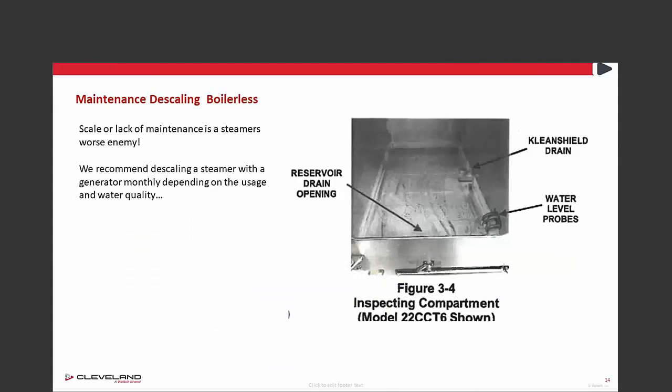For the boilerless steamer, you can see the white chalky film on the bottom. On a boilerless steamer, you should clean this every day with vinegar and water. You can also clean the little water level probes, and it'll keep your boilerless steamer in great working condition.